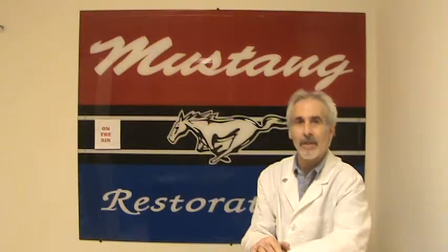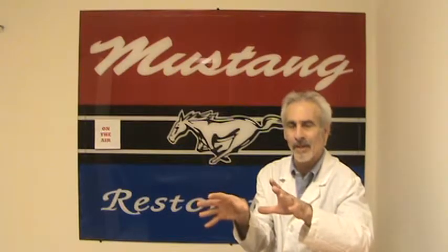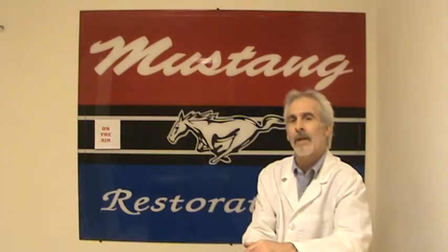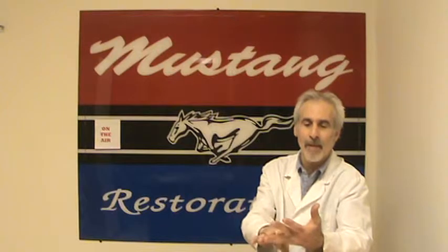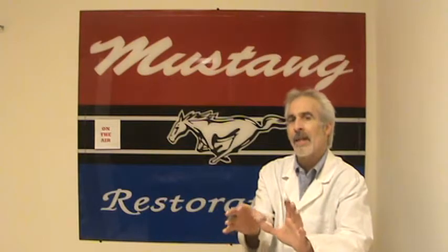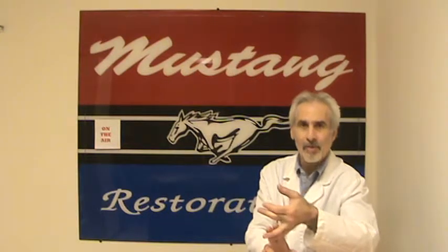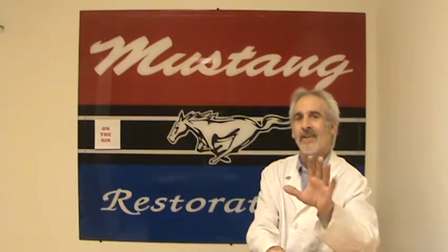I have a live webcam going in my shop during the day, which focuses in on my service side. My shop is broken down into about six different departments and areas in my building. The service side does mostly tune-ups and oil changes, but it also encompasses power steering conversions, disc brake conversions, quarter panels, and floor pan jobs — things that are mechanically and relatively easily installed on the car.